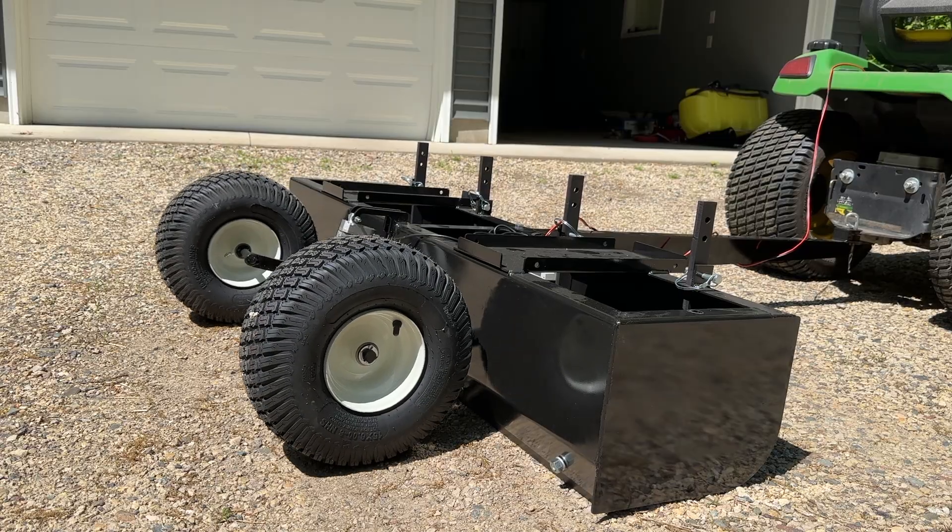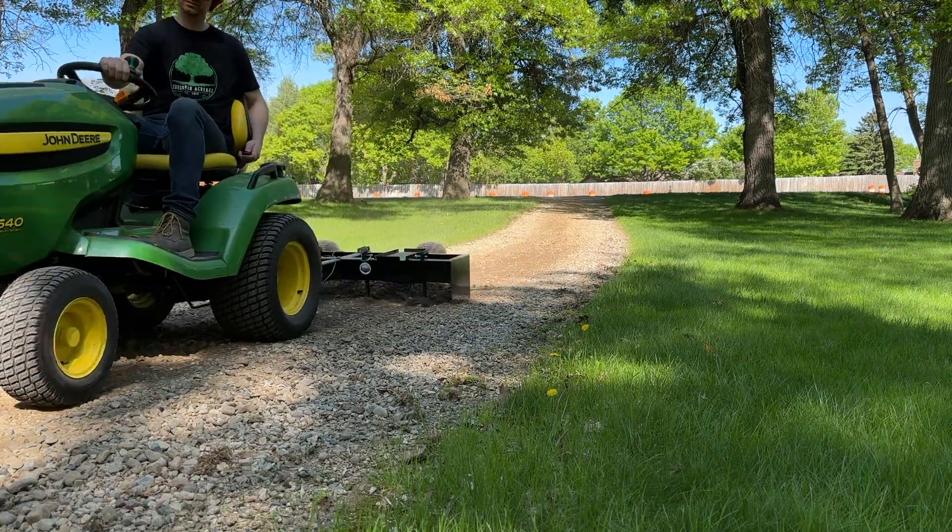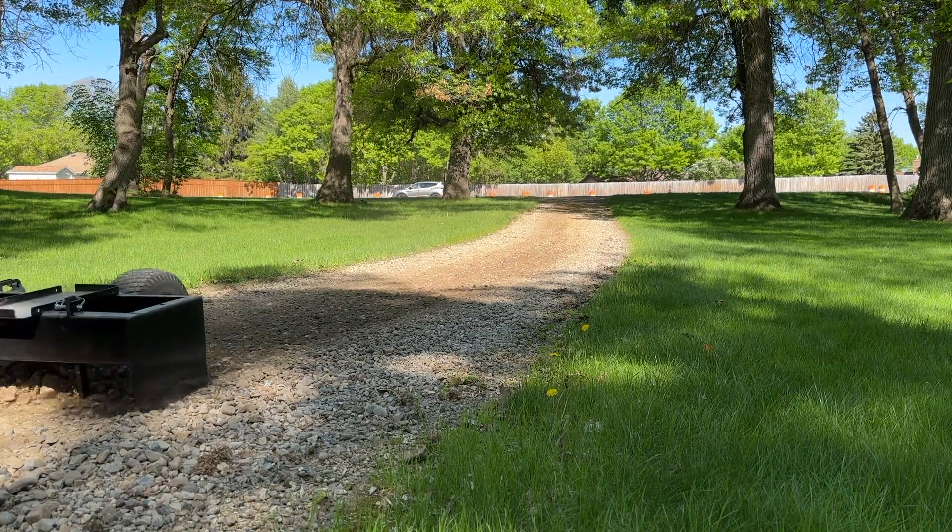One of the best things about owning a lawn tractor is all the attachments available for it. I have a playlist of a handful of my favorite attachments for my lawn tractor — you can click into that playlist right here and I guarantee you're going to enjoy it. If you liked this video, think about subscribing to the channel. I make content like this all the time. Hopefully this video helped you out, and I'll see you on the next one.